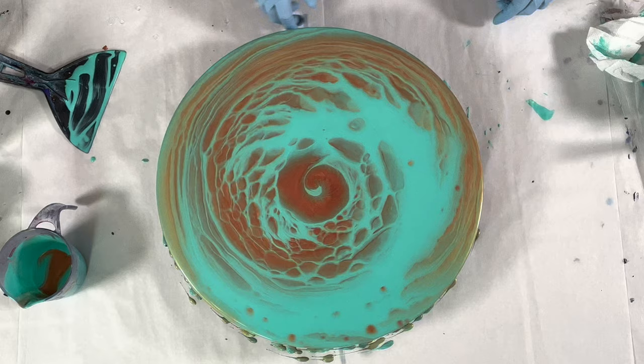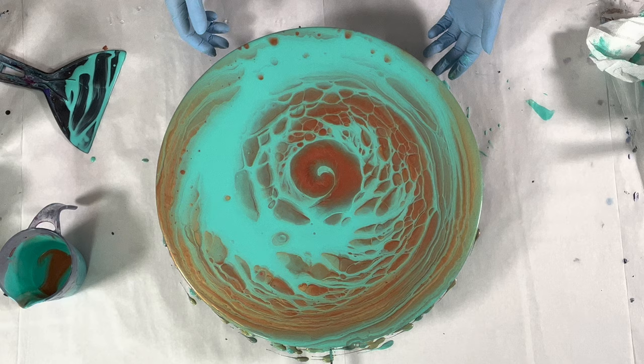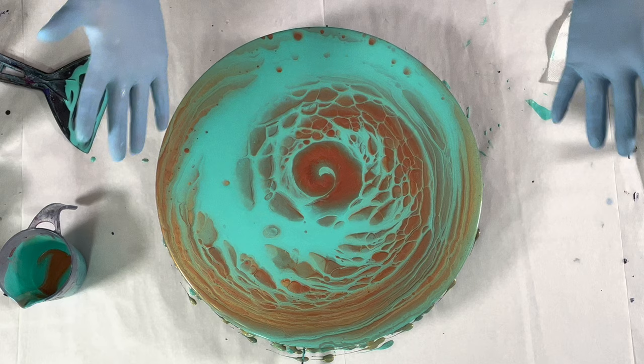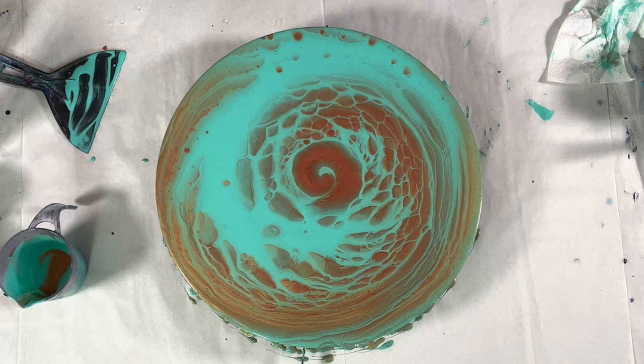Oh my goodness — this might be my new favorite. These colors together are looking so gorgeous. This just made my day; I was having kind of an icky day and this painting just made my day. I'm glad I made myself paint — this is why we do this, it is so therapeutic. I'm leaving this in because somebody out there is going to need to hear this: you don't feel like painting, just go paint — you'll feel better.